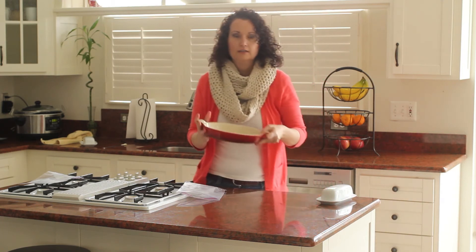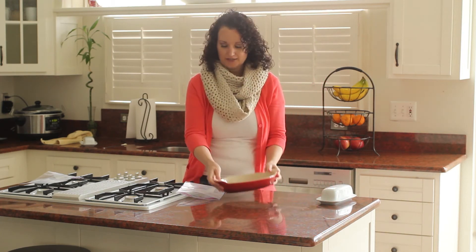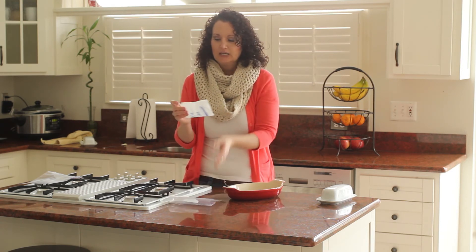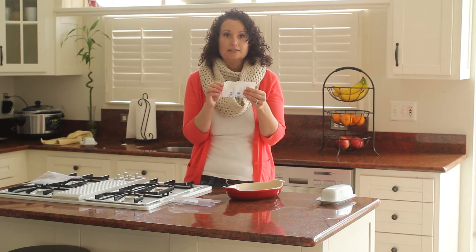Then, when I'm getting ready to cook something and I need to butter my dish, just pull out that wrapper, and there will be little bits of butter stuck to that piece of paper, and that will be frozen.